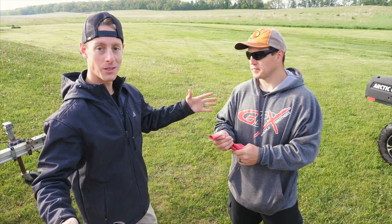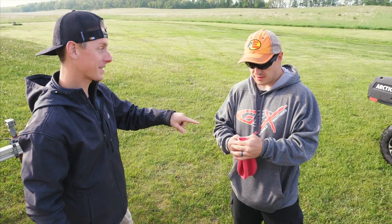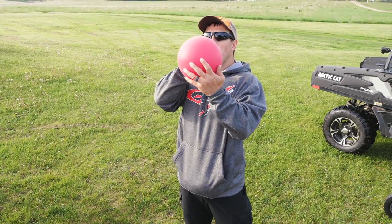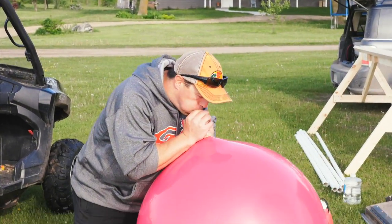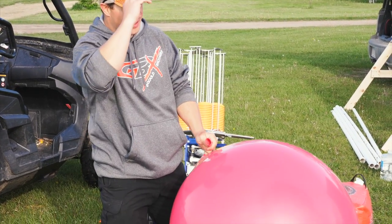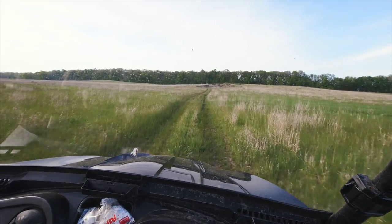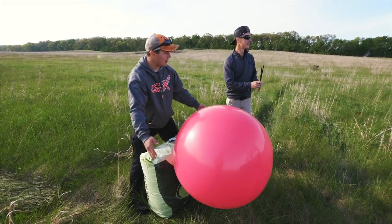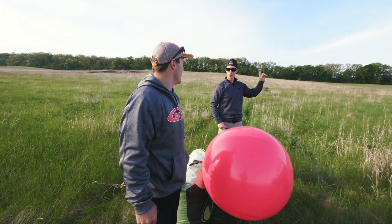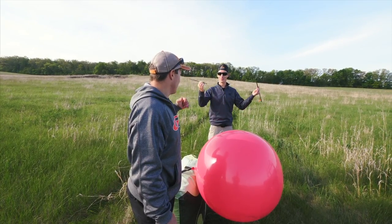We're gonna see how far we can shoot the crossbow — the balloon is gonna be the target. You better get started on that, it's gonna take you a while. Let's get blowing. I'm lightheaded after that one. Good. Steve, all you gotta do is hit that balloon. We gotta range it first — I'll go back and range how far this is, then I'm gonna start letting them fly.